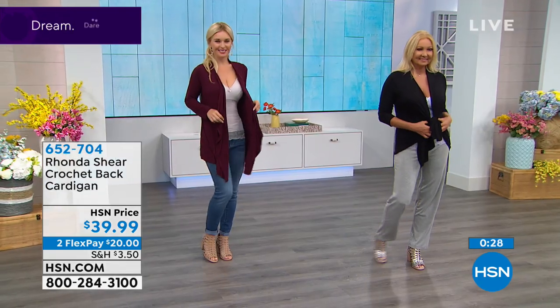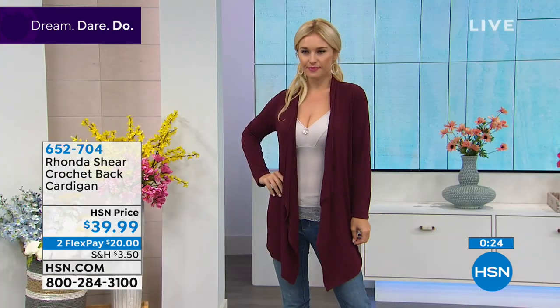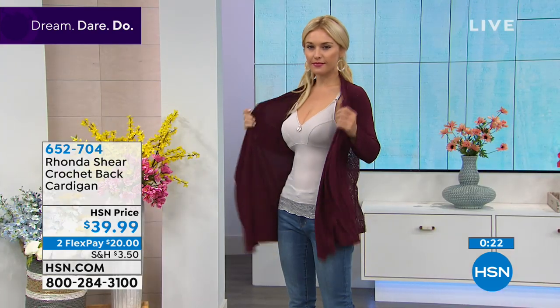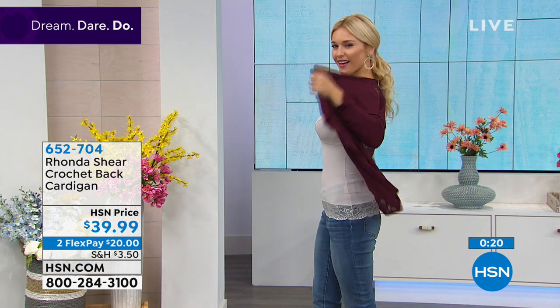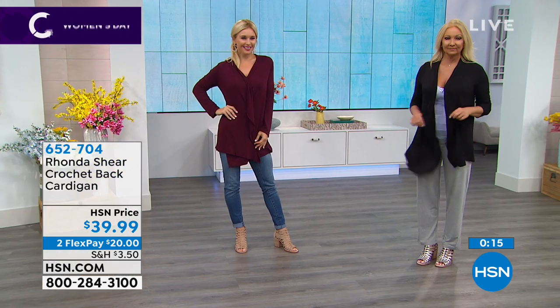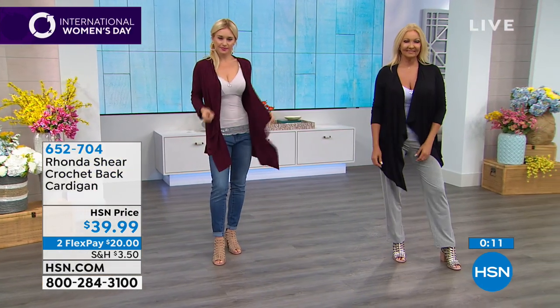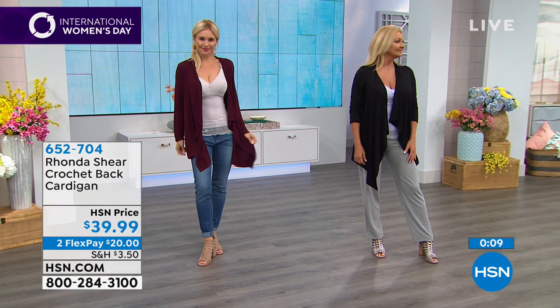If you're wearing a maxi dress, the solid original version is nice because if you want some coverage or you're going to a cold restaurant in the summertime, it's lovely but not overwhelmingly hot when you're outside. It's a four-season piece — in wintertime a turtleneck underneath this looks great, even a blouse with a little pencil skirt. It's super cute.